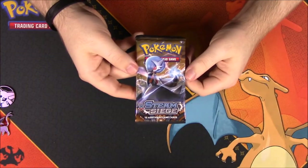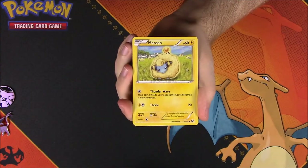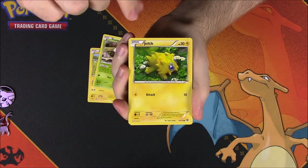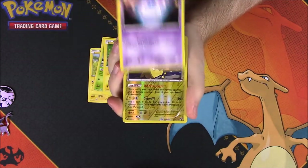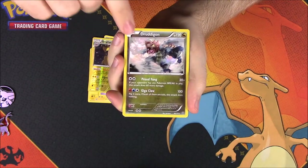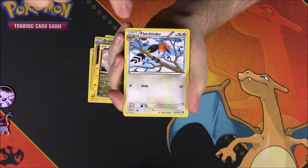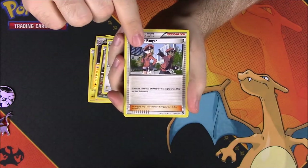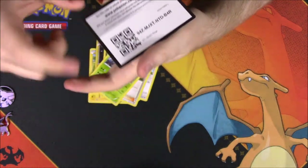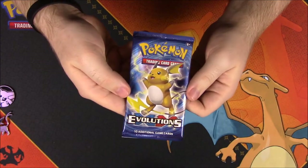Next up is Steam Siege. From this set we got a Marill, Bergmite, Foongus, Joltik, Litwick, an Ampharos reverse holo which looks really cool, Druddigon, Fletchinder, a Pokémon Ranger trainer card, Tangrowth, and then the card code.